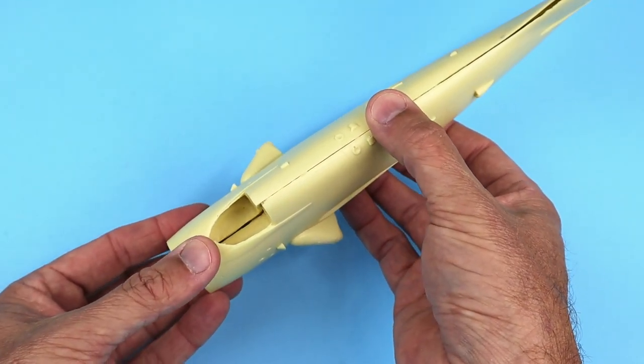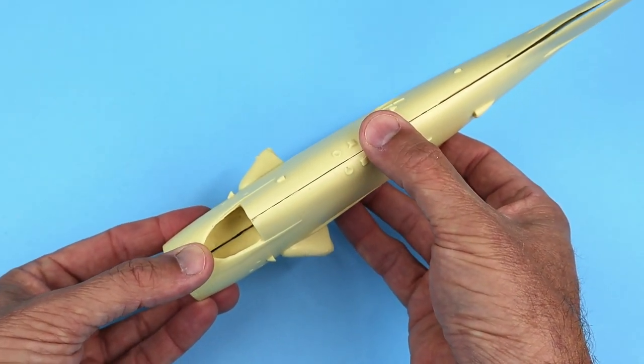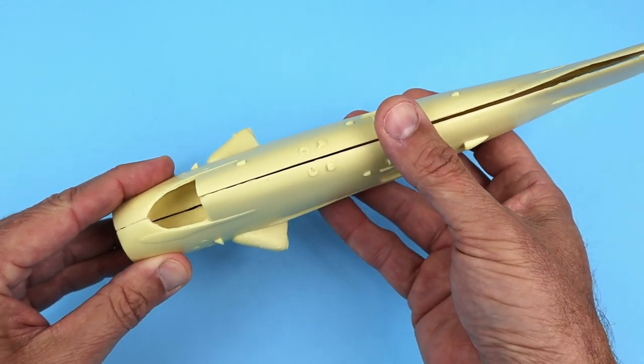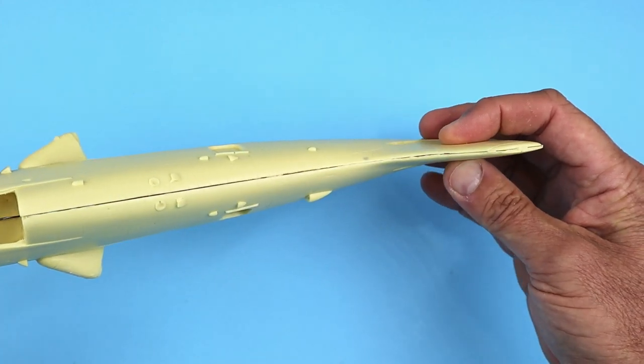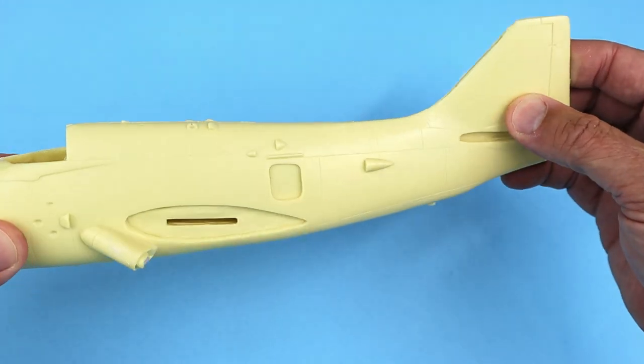Let's do a quick alignment and fit check of the fuselage halves — remember I have done nothing to prep them so they are straight out of the box. I'm actually very impressed with the fit and alignment of the parts without any sanding of the mating halves.